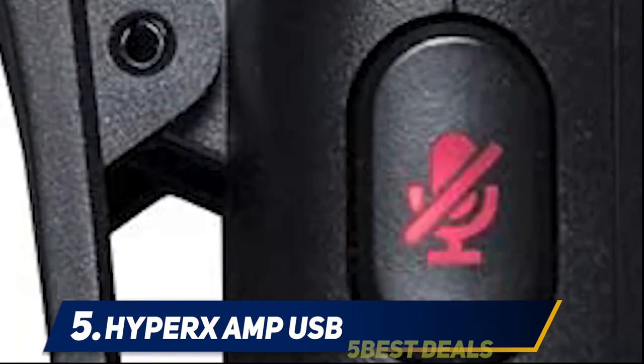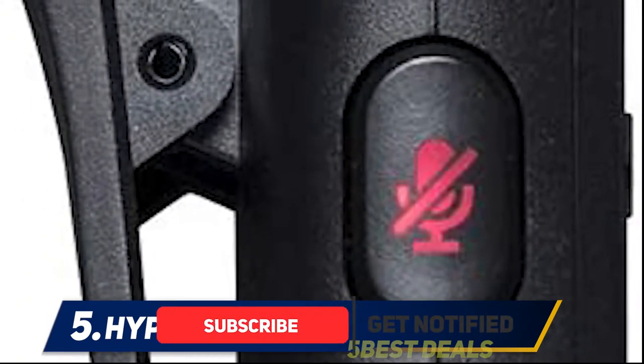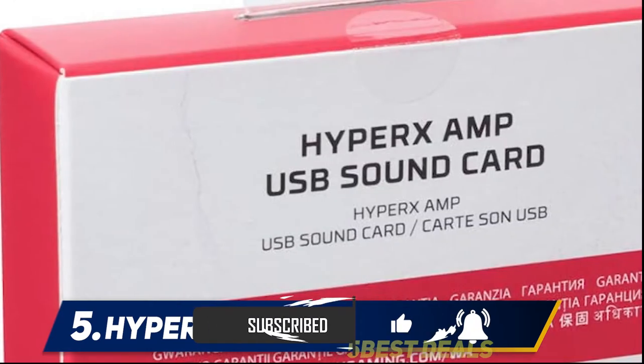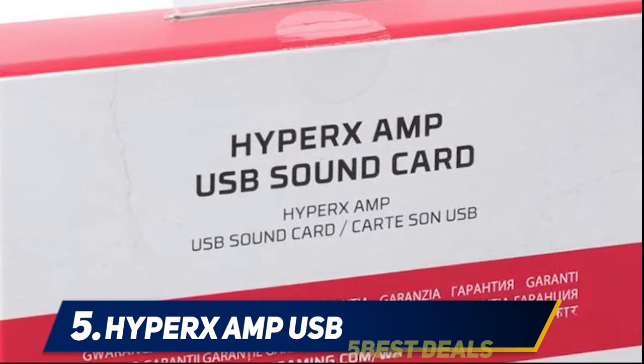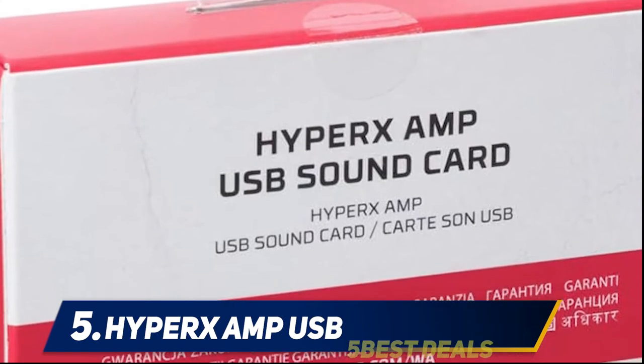Until you utilize the HyperX, you won't believe how low the quality of sound you've been listening to is. This sound card is specifically geared towards gamers and headphone users. It comes with easy-to-use controls which allow you to easily control your audio volume and your mic. The fact that it's a plug-and-play sound card simply makes everything better.